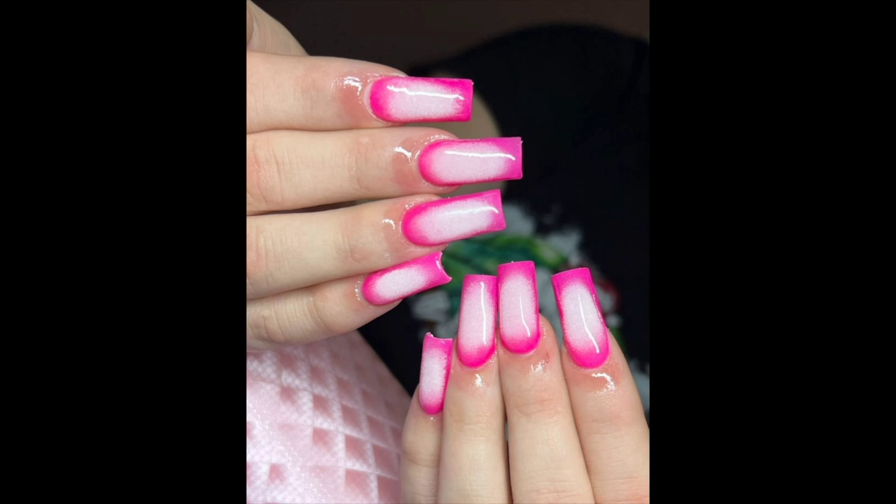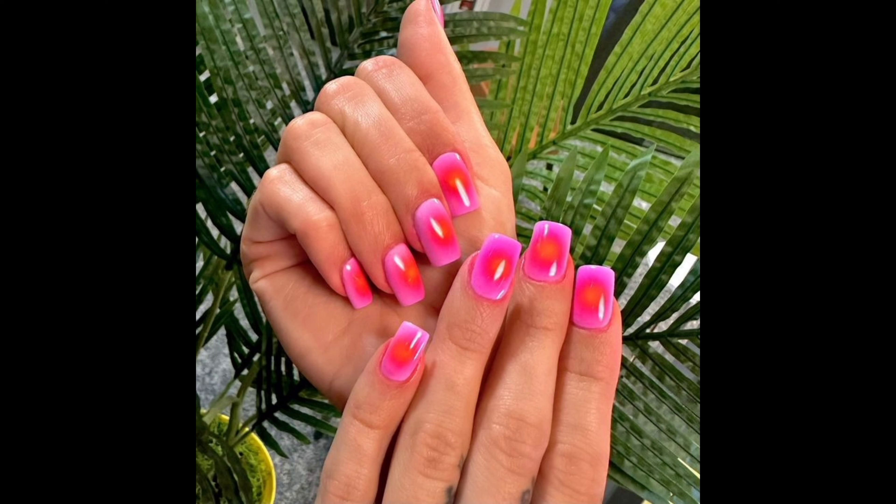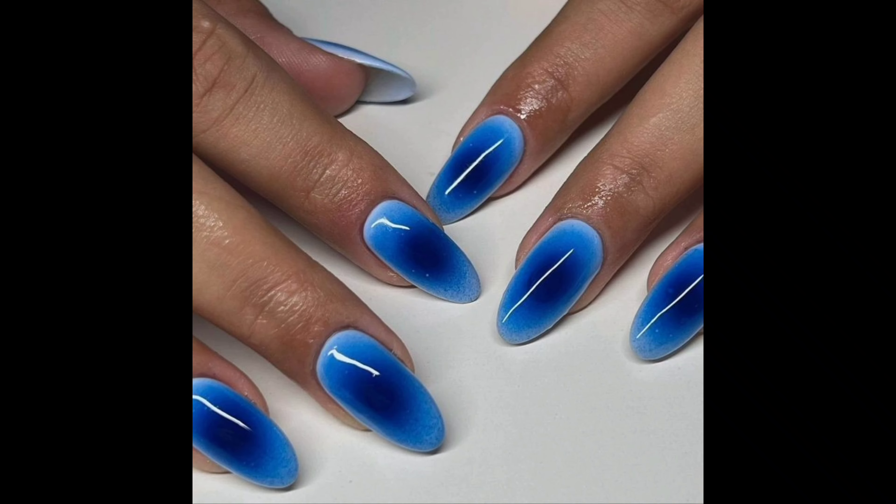Once your designs are complete, let them dry thoroughly and then apply a top coat to seal the design and protect your beautiful aura nails. It is essential to take good care of them to ensure they last longer, keeping your nails looking great and radiating those positive vibes.